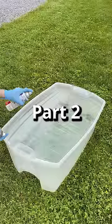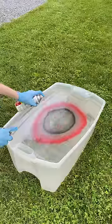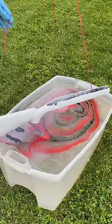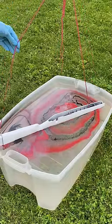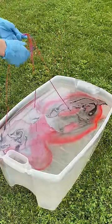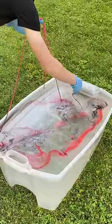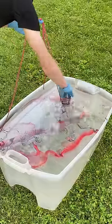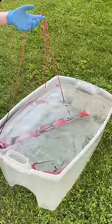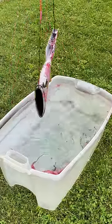Hydro-dipping my Airsoft Sniper Rifle, Part 2. Now it's time to dip it. Push the excess paint away. And now it's time to let it dry.